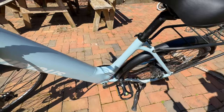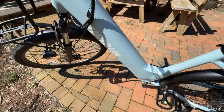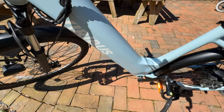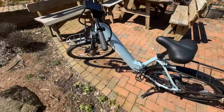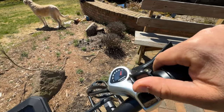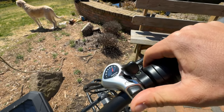The battery is not only 48 volts, it is also 720 watt-hours. The payload capacity is 330 pounds, and this bike has seven different gears that are very easy to change.